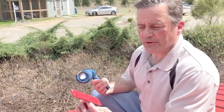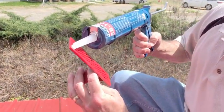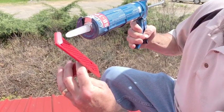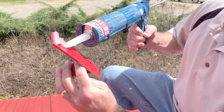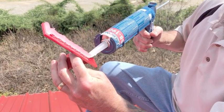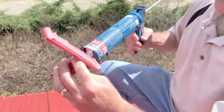The third step is applying the adhesive to the back side of the snow guard. In this job we're applying a bead across the top edge, a fat bead down the middle, and then a small bead across the back edge.